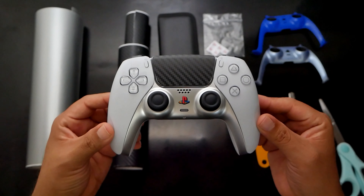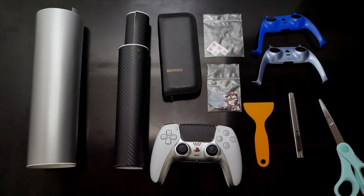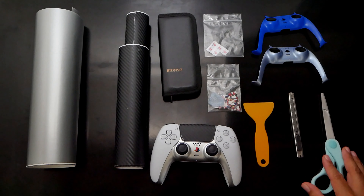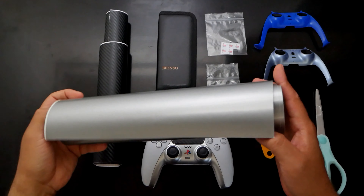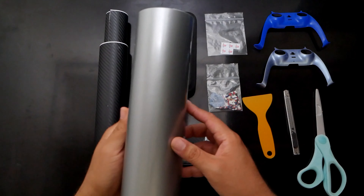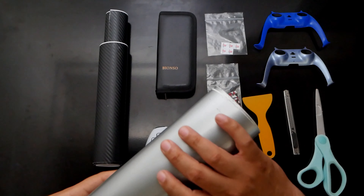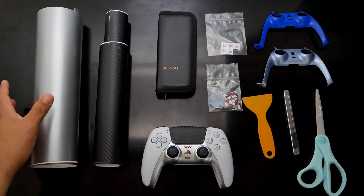All right, so I'm going to give you a list of what you need and how much this is going to cost you. All the links are going to be in the description of the video. First you're going to need silver vinyl. A roll of 12 inches by 6 feet will cost you less than $6, so it is very affordable. You won't be using all of it, but that's good just in case you make a mistake — which most likely you will.